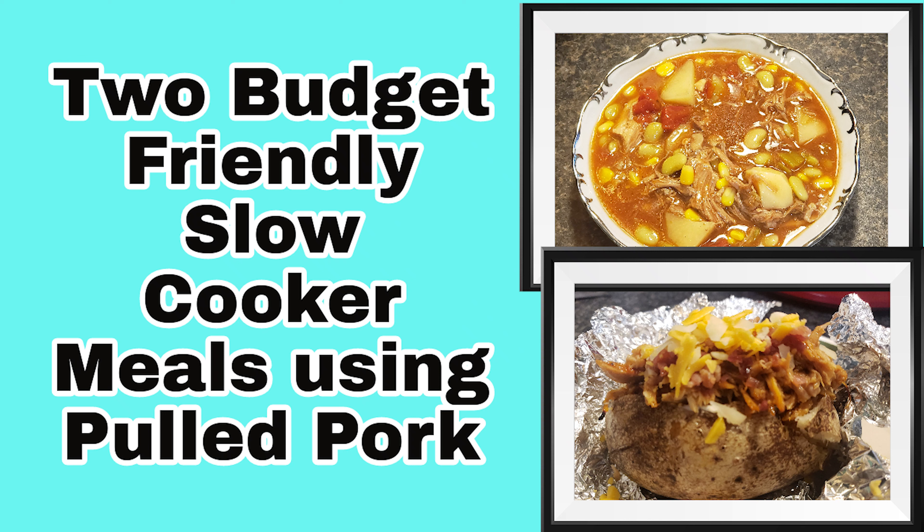Welcome to Cooking with Bobbie Jo. Today is a continuation of last week's cooking video. Last week I made pulled pork in the slow cooker and showed you how to make a keto barbecue sauce. This week we're going to be using that leftover pork to make two additional slow cooker recipes.